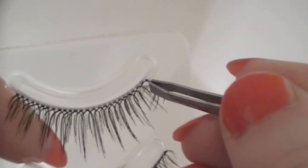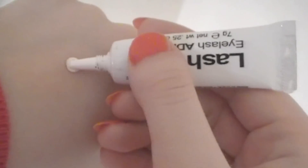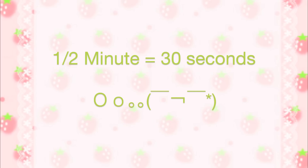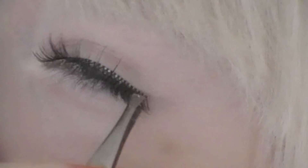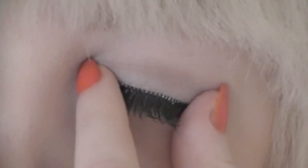To apply them, use a tweezer and remove them from the packaging. Squeeze some lash glue on your hand surface and slide the lash band through the glue. Wait about half a minute, then apply them closely to your lash line. Hold both ends of the false eyelash until the glue dries.